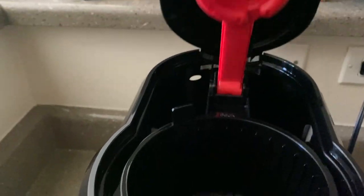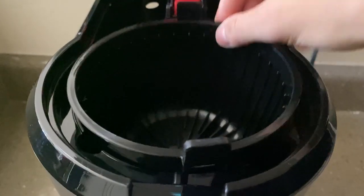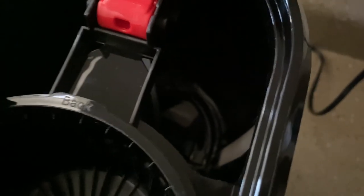Next up we have this thing called Vortex Technology. So basically that little red thing there is how the water gets spread, which is different from the standard. Then you have where the ground coffee would go, and then in the back we have the water reservoir.